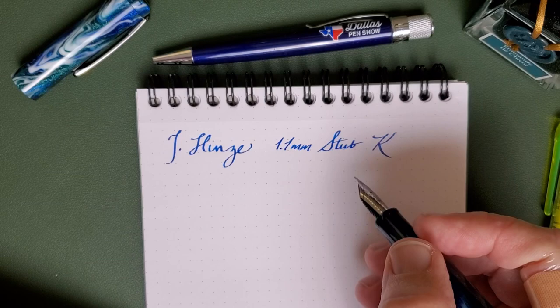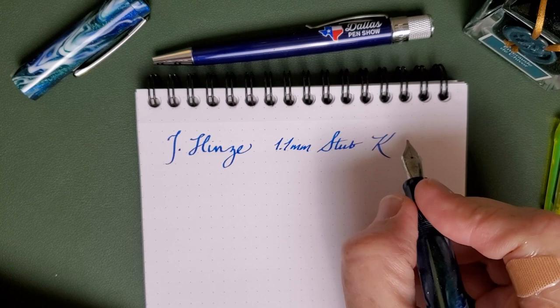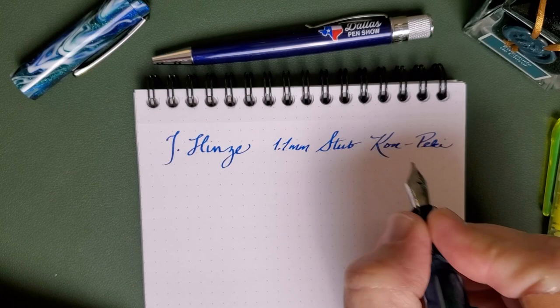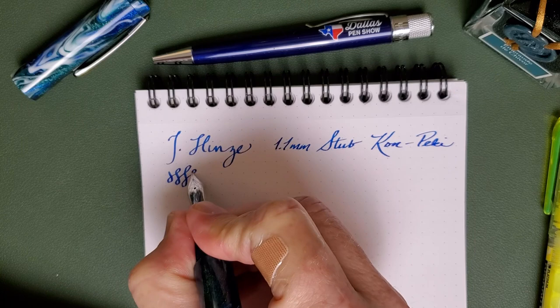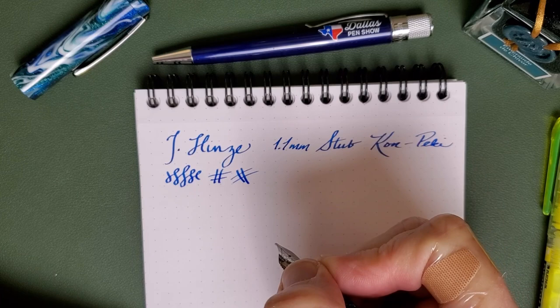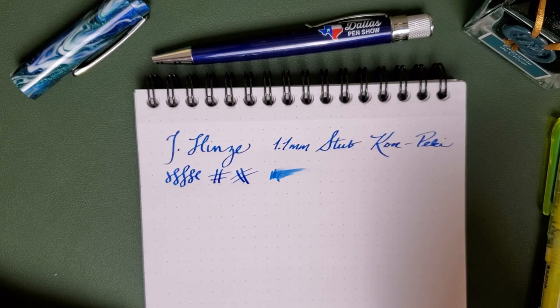You didn't get to see me write any of this because I got to the Kon-peki when I realized I didn't hit that fancy little red button on my phone and the screen went dim. I've had one of those weeks. Anyway, this is Kon-peki ink. So this is the Jim Heinz 1.1 Yobo stub number 6 size with Kon-peki ink, and you can at least see a bit of a writing sample there. One nice thing about a stub is it just adds all this great line variation, and it does it so easily and so well. This one does it with plenty of ink as well. Flow is really good.